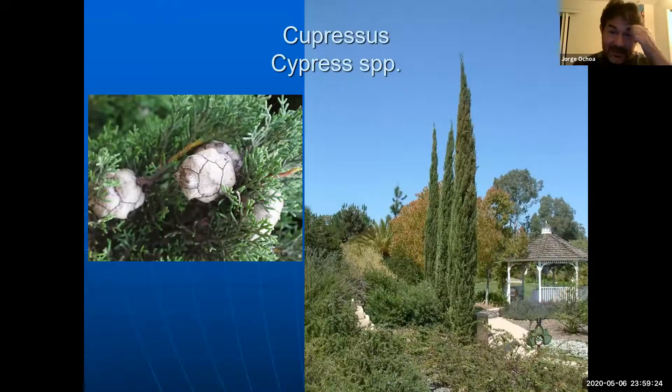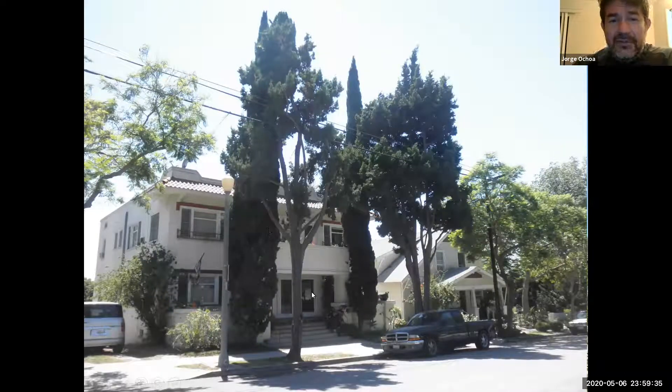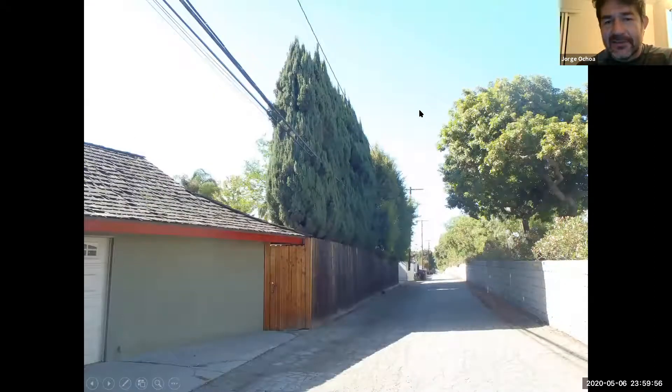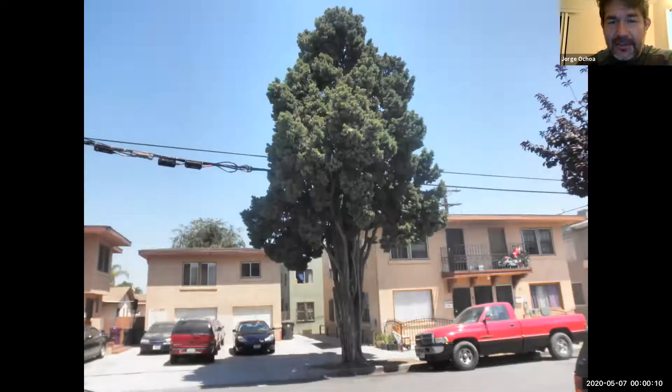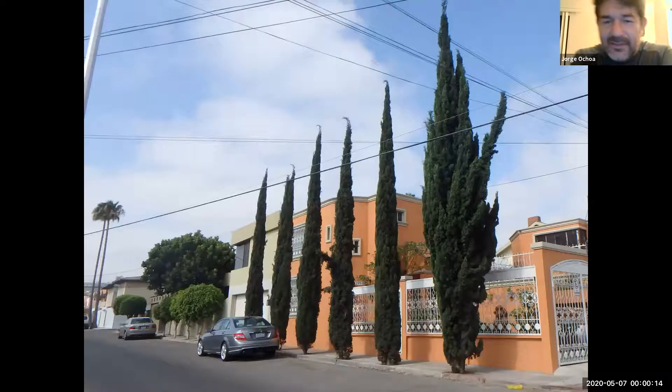Then we have the Italian cypress — they usually do not require a lot of work. Here are some in Long Beach. When young, they are going to have this columnar pattern, which is actually a selection for being very compact. But as they get older, they will branch out. Here's a much older Italian cypress in Long Beach. Here are some being used as a screen, and some of the other older ones on the west side by downtown. It requires very little pruning.